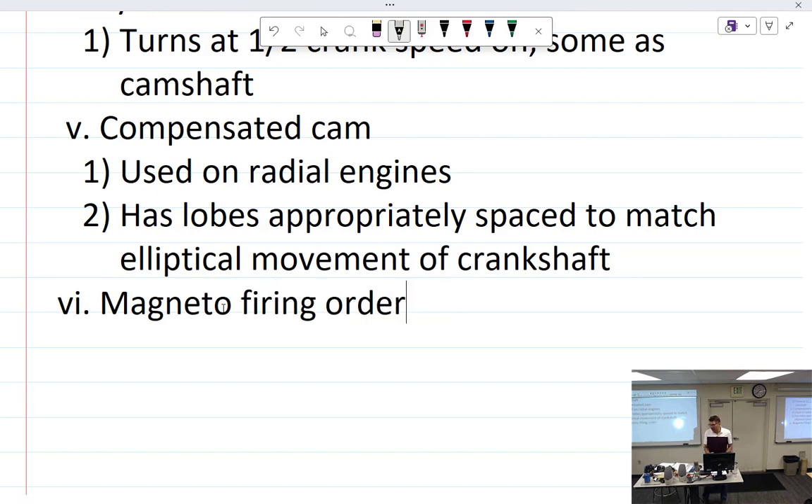When we talk about engines, we have a firing order. For four-cylinder opposed aircraft engines, it's 1-3-2-4: right, right, left, left. Six-cylinder orders differ between manufacturers. For a nine-cylinder radial, the firing order would be 1-3-5-7-9-2-4-6-8, then back to 1.